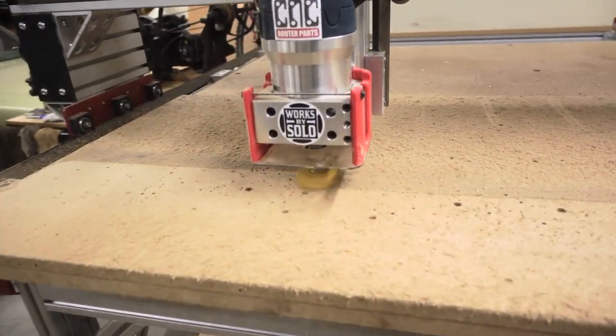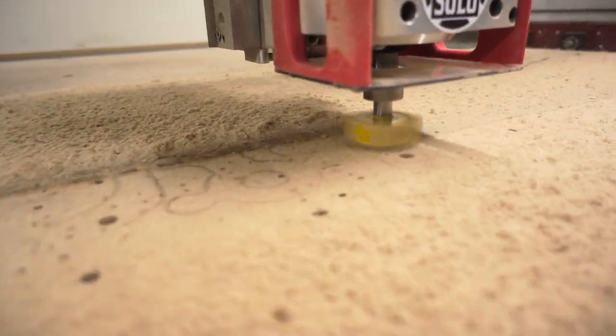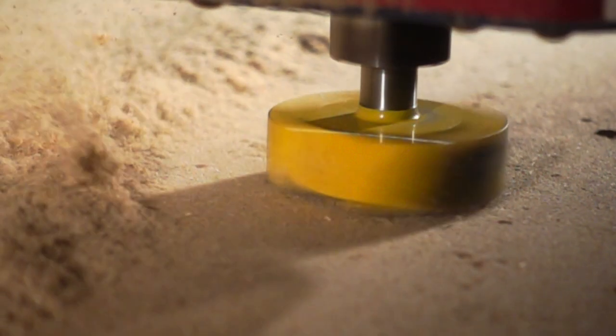So what do I do when my spoil board starts looking this bad? I resurface it — I take off between 30 and 50 thousandths of an inch and it cleans it up pretty good.